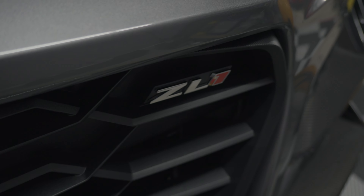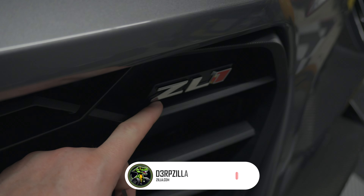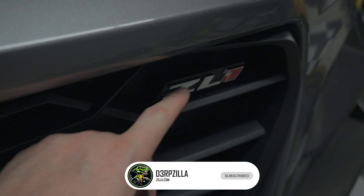Check out this super nice blacked-out front emblem for your ZL1 Camaro. If you're tired of looking at the ugly chrome OEM emblem, let's go ahead and get this thing changed out with this very nice blacked-out option from Laser Creations.